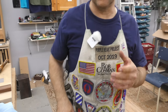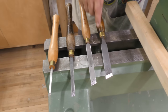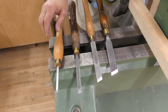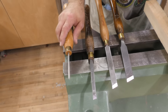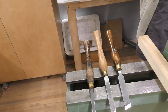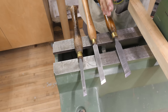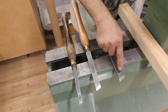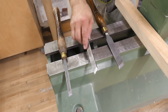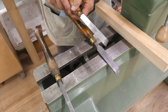Here are four different skew chisels: a one-inch, a three-quarter, a half-inch, and a quarter-inch. The quarter-inch has a specific purpose for very small work — I don't use it very often. Of these, I've used the one-inch the most. I like having all that extra reference surface. Sometimes I'll pick up whichever one happens to be the sharpest.